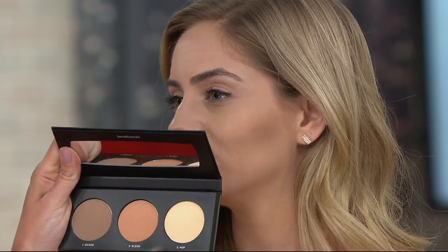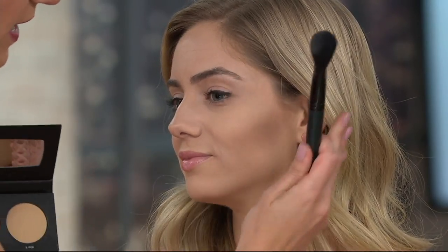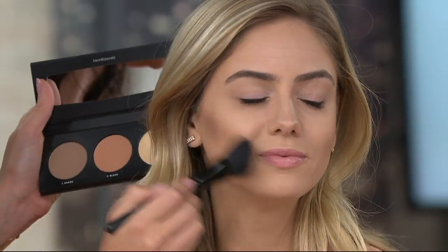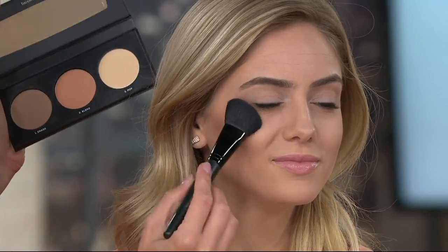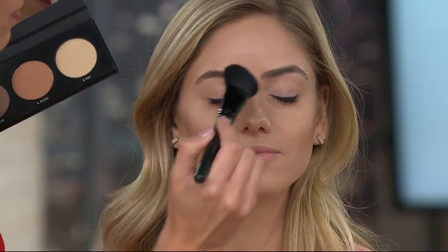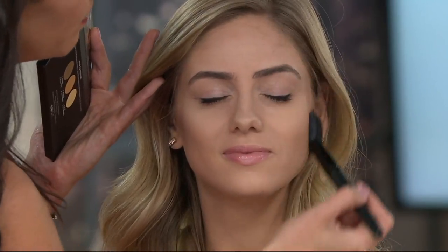Then the pop is next — using a different part of the brush. The pop has no pearl in it, so this is not your traditional luminizing highlighter. It gives almost like a spotlight. You can pop all the way out around here — it's the perfect highlighter for someone who isn't always sure about highlighter. We shaded, we blended, and now we're going to pop. You can pop here at the top, down here, pop the cupid's bow — this is a great highlighter shade.